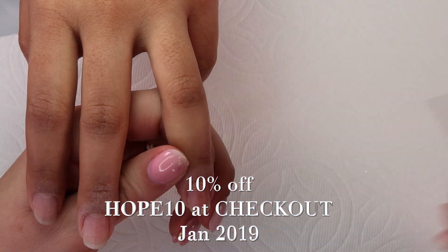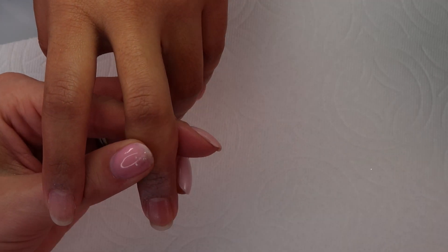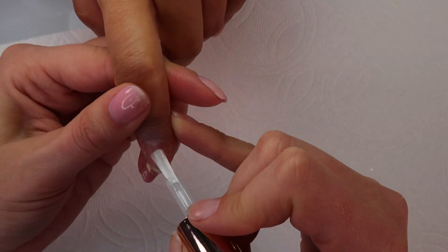So here I am just applying our primer, which is called Commit, just a nice thin coat, making sure not to touch her skin.